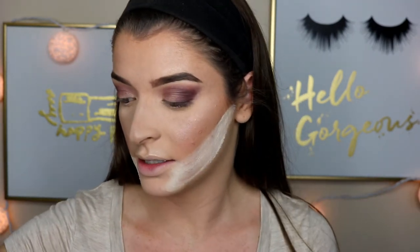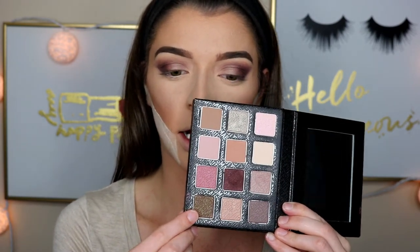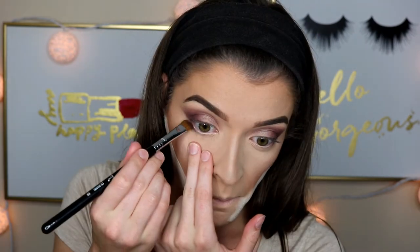I'm going to go back in with the Sigma Warm Neutrals palette and smoke out the lower lash line. I want to go in with this dark brown right here. I'm going to wipe off this brush — the E55. Oh! Does that not look purple? Wow, I need to wipe that away. I'm going to use the Real Techniques Shading Brush instead — it's like a small little brush. Let's try this again.